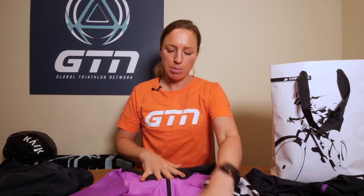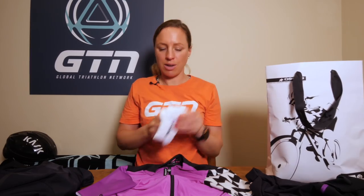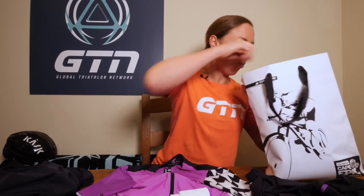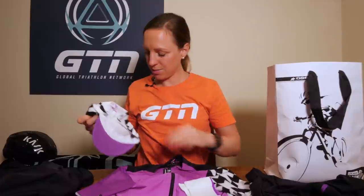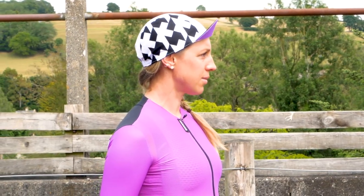It is of course designed to be worn with the Dyora RS bib shorts. We've still got a few more things in this bag to share with you. I'm going to start off by digging out the cap and socks to match this violet jersey. If you are a fan of the brighter, vibrant color, we've got the Dyora RS white sock here. And we have the very snazzy matching cap.